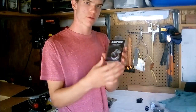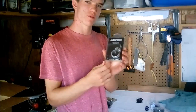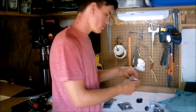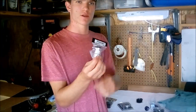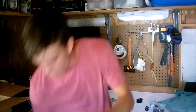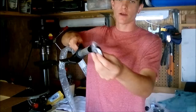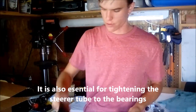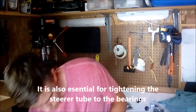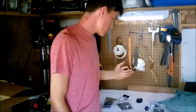We also have a seat post clamp, which gets pounded onto the frame to clamp the seat post in place — it's a Hope aluminum seat post clamp. And here we have a compression steerer tube cap, which plugs the hole at the top of the steerer tube to keep water out and give it a nicer look. I ordered those off eBay.